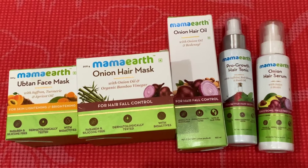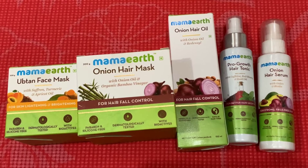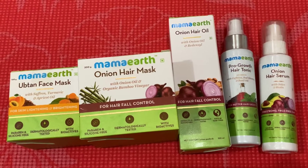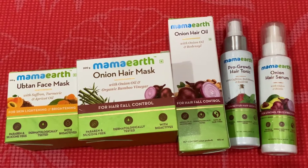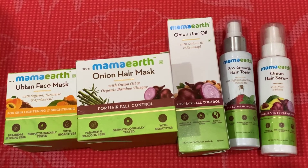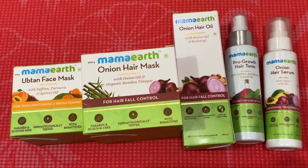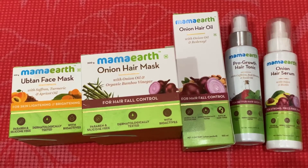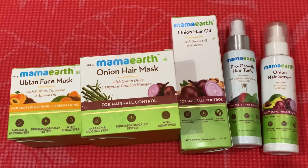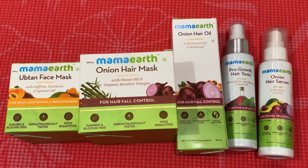I heard about Mamaearth last year and I have been using the onion hair mask since then. I have a serious issue of hair fall, especially from anxiety. Mamaearth is pretty unique because their products are without any preservatives, cruelty-free, and also FDA approved — Asia's number one brand for meat-safe certified products.